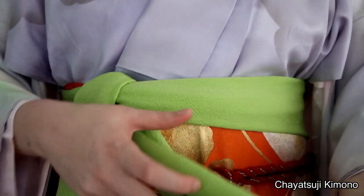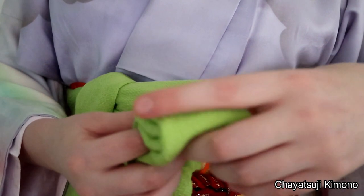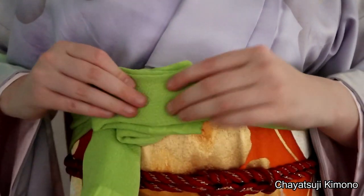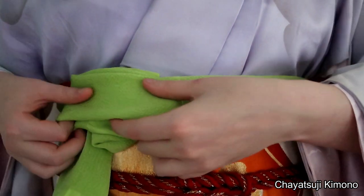For the bow part, you will need to use the long part. What I'm going to do now is simply fold over, again fold over.